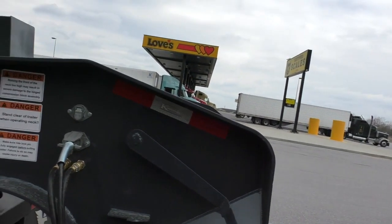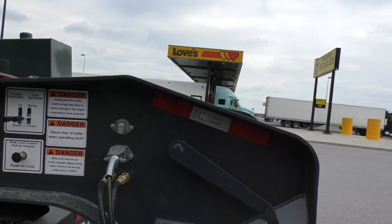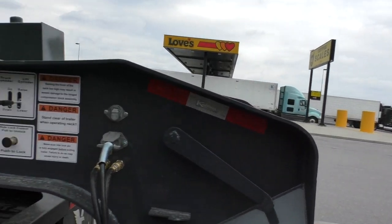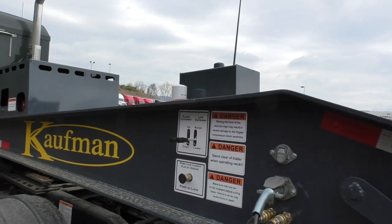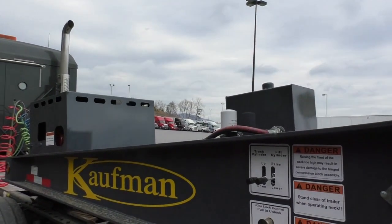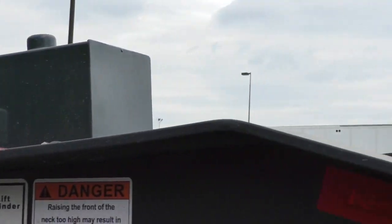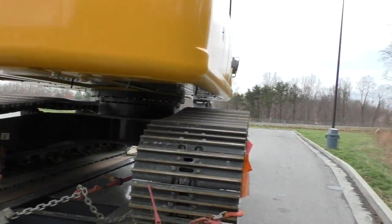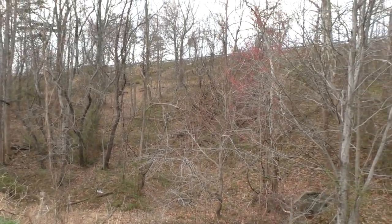This is a small truck stop — well, not that small. This is like exit one when you go north on I-77. I just left North Carolina and this is the first stop in Virginia. It's a very beautiful area when you don't hold a heavy load — lots of hills, perfect for a tourist — but with a heavy load you've got to do lots of shifting.